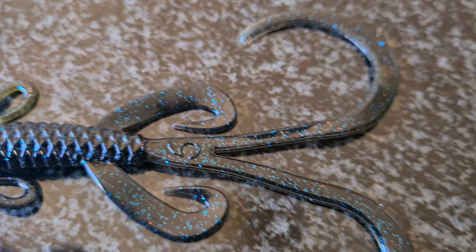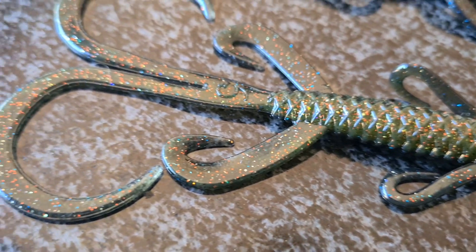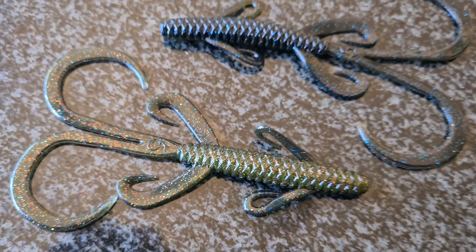The bait is symmetrical. In this case the colour is Bluegill Magic. Because it's symmetrical, the laminate of the two different colours will be even on both sides.